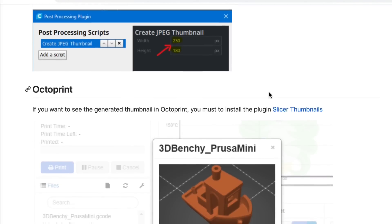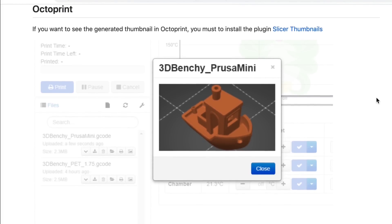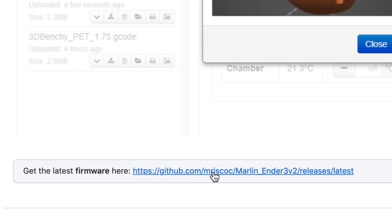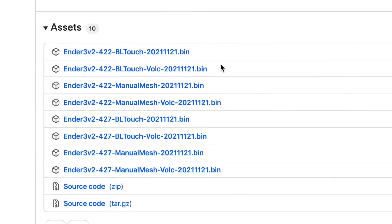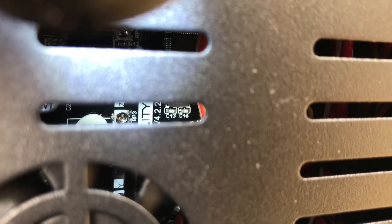Now let's go back to the instructions. If you use Octoprint he does have some information, but the most important thing for us right now is to get the latest firmware. You click on this link — I'll put a link in the description below as well. I want version 4.2.2 manual mesh because I don't have a BL Touch. If you're wondering what board you have, you can just look through the vents in the bottom of your machine and see the version right there on the board.